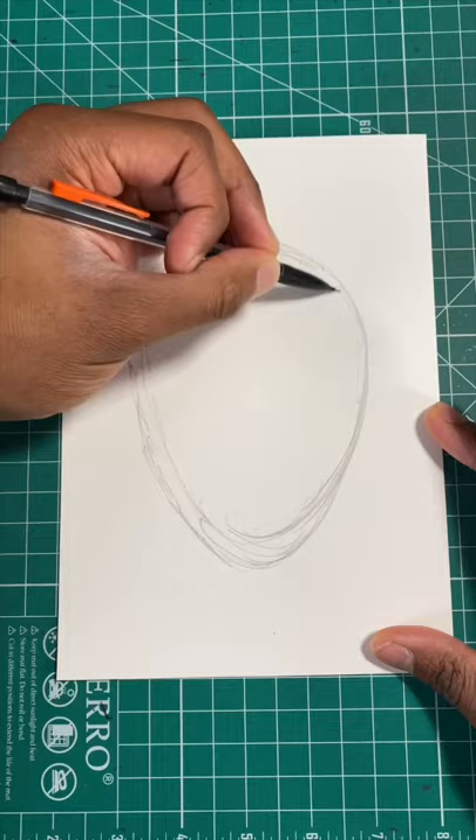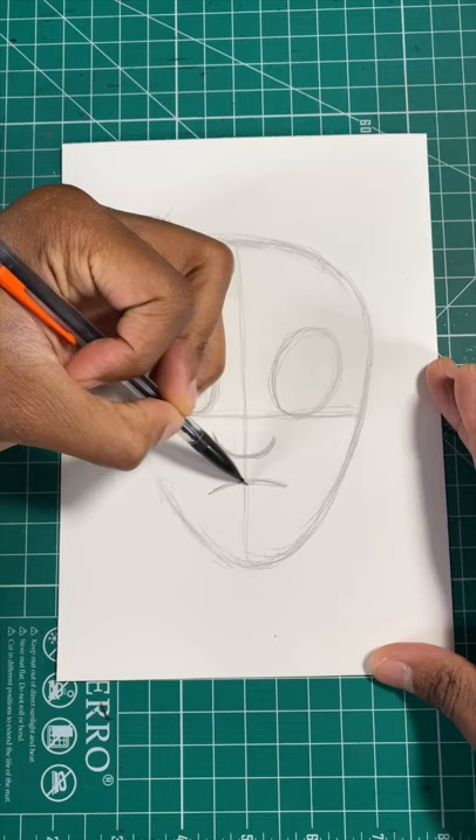Step one, draw an upside down egg shape. Next, draw two ovals for the eyes, just like so. Now draw a smiley face for the nose, then draw a curved line for his mouth. Next, draw a C-shape for his ear. For our last step, we're gonna draw an oval with some pointed triangles for his hair, and then you're all done.